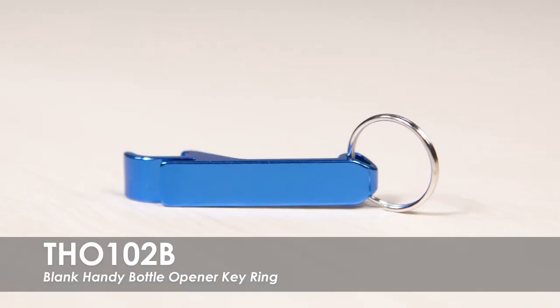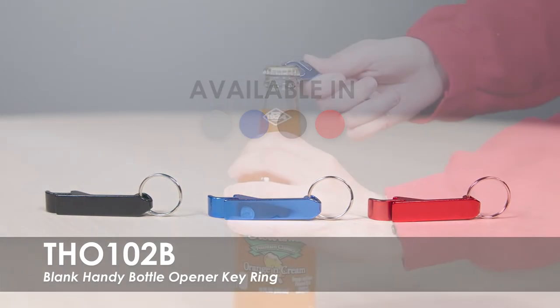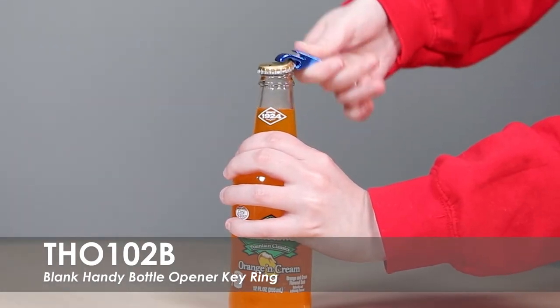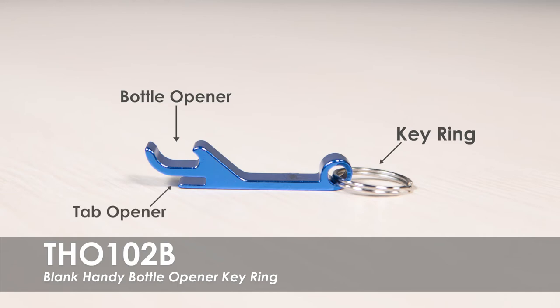This video spotlights our Blank Handy Bottle Opener Key Ring. This bottle opener is offered in a range of product colors. This product is made of a lightweight and strong aluminum material and features a split key ring, bottle opener, and tap opener.